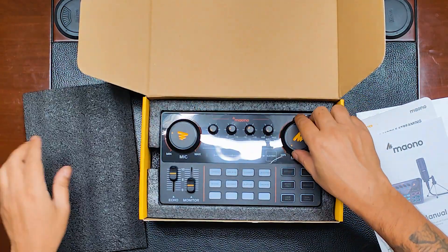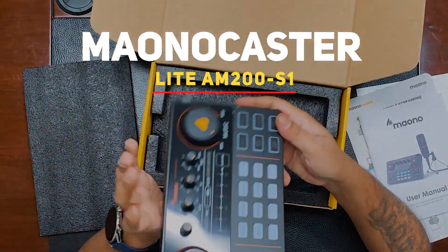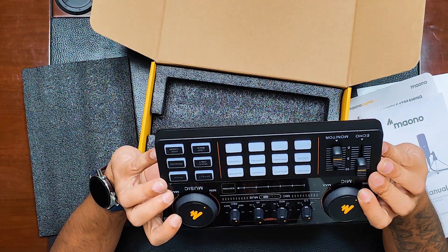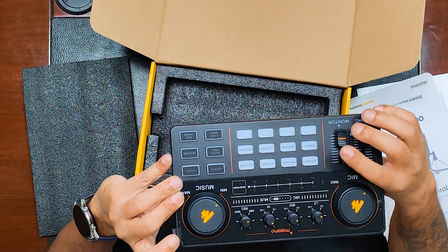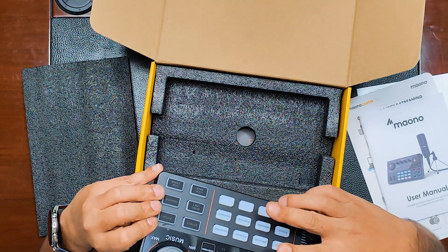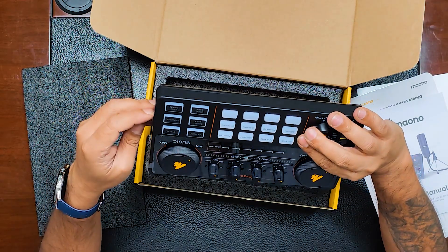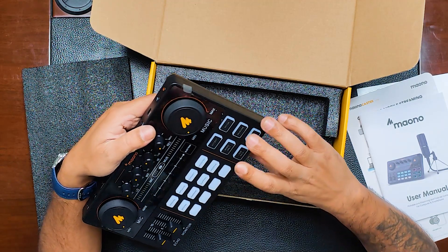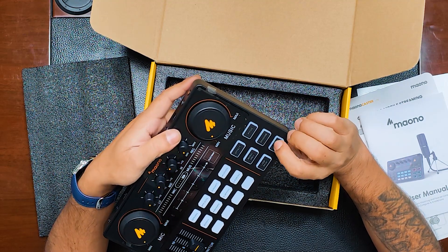As we remove the protective foam on top, we have the AU-AM200 — a beautiful-looking device. You've got the microphone volume control, echo and monitor change, and four empty buttons for configuring the kind of sound you want to add. There are also pre-configured sounds: opening, applause, gunshot, laughter, booing, awkward, slapping, and cheering. And some great effects: music only, no back pitch, de-noise, and sidechain.